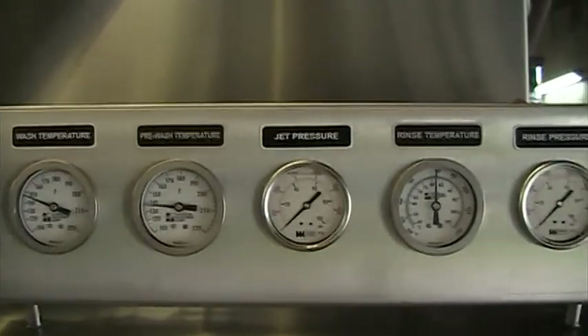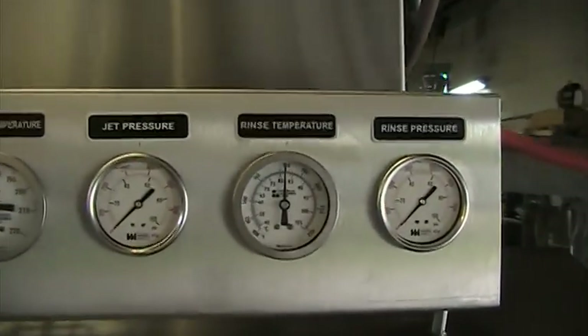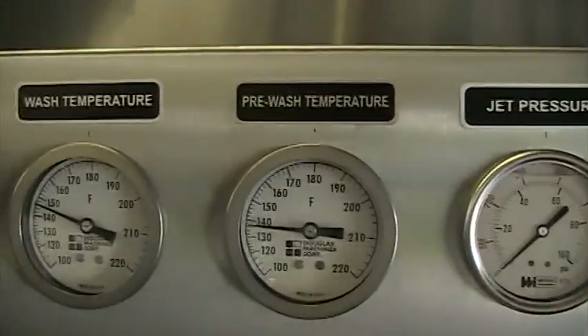Consult with your sales representative on this model and others that are suitable for washing vats, bins, and other large volume ingredient containers.